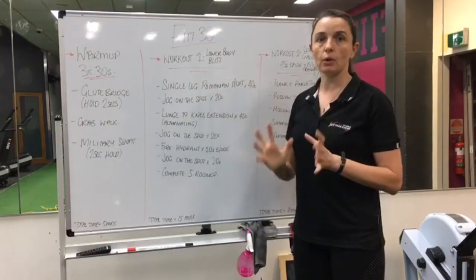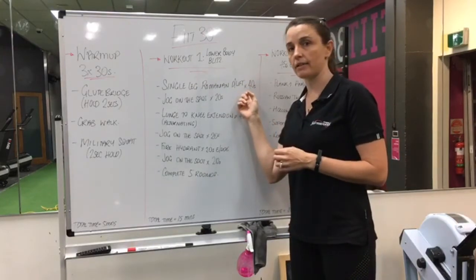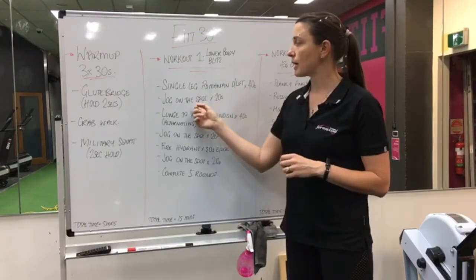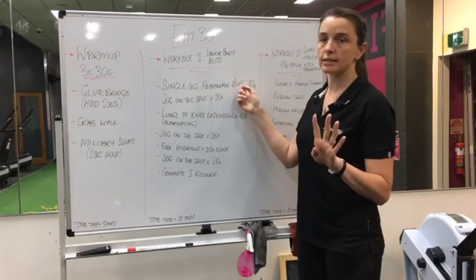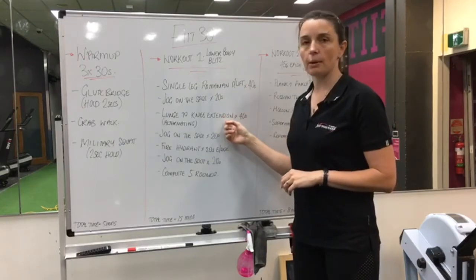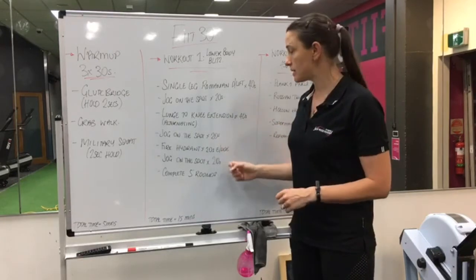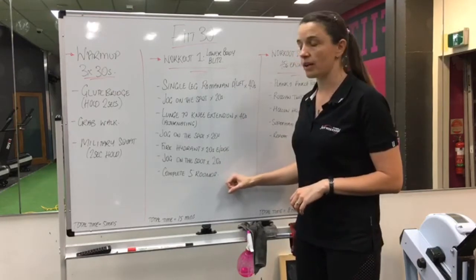Workout one is all about your lower body. Our focus for this one is your single leg Romanian deadlift. If you have some issues with this one, you can do it double and I'll provide you the alternative in the demonstrations. Then we're going to jog on the spot - bodyweight exercise for forty seconds, then jog on the spot for twenty seconds. Back to bodyweight with our lunge to knee extension, then jog twenty seconds. Fire hydrant, twenty seconds each side, then jog. We're going to complete five rounds of this one.